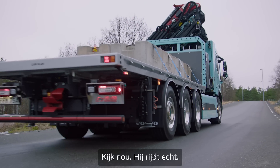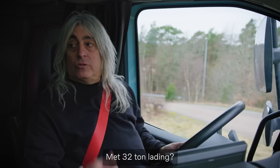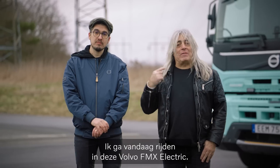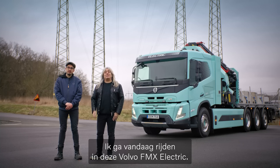Yeah, look at that. It's really, really going. And we got 32 tons. Hi, I'm Mickie D. And I'm Tatu. And today I'm going to be driving this Volvo FMX Electric.